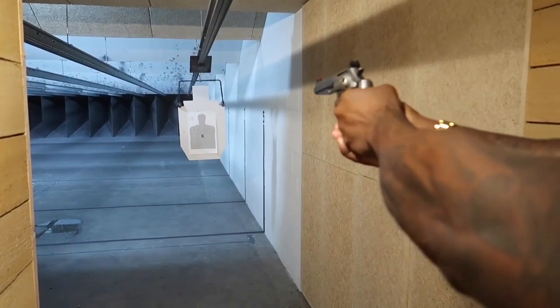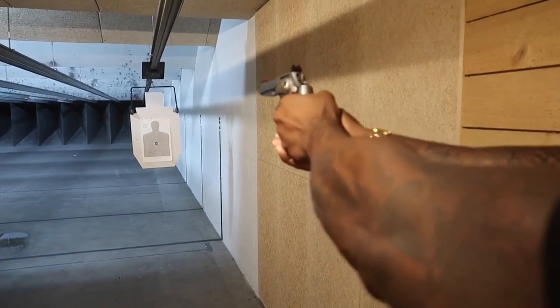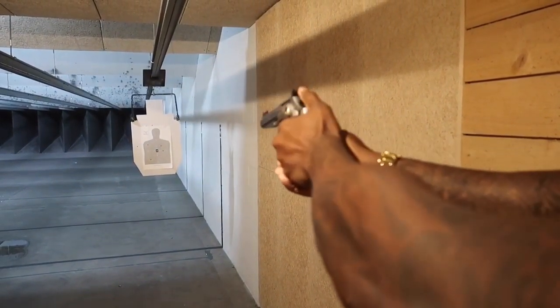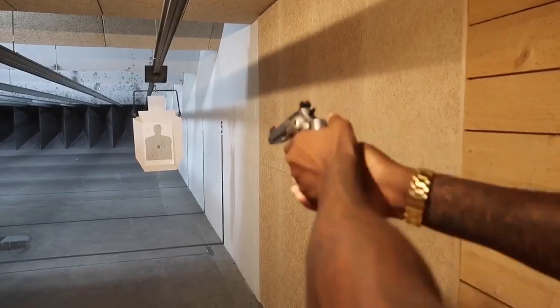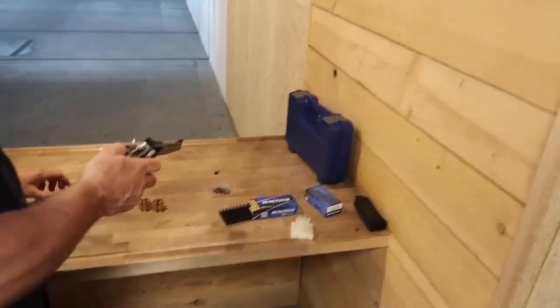Good. So now you can kind of feel where that trigger's going to break. There you go. Good. Now it's going to be real. There you go. Good, get that one. Bullseye time. Yeah, there you go. Perfect. Remember, you fired six — oh yeah, right? A seven there. I keep forgetting — this is a seven-shot. They put seven in the revolver.